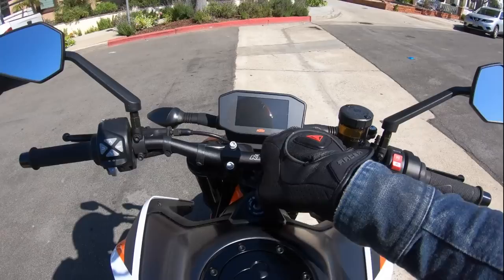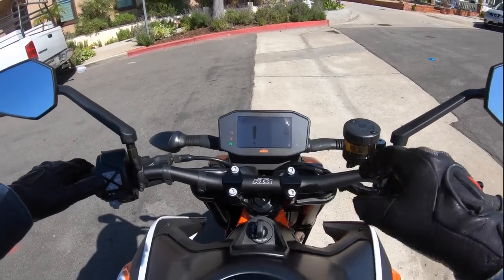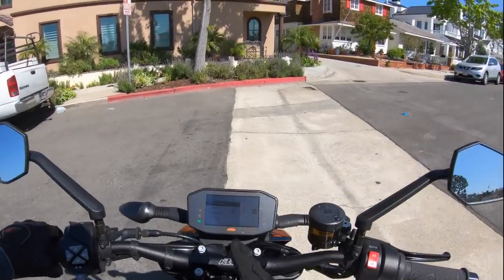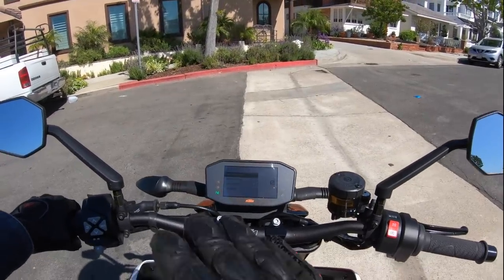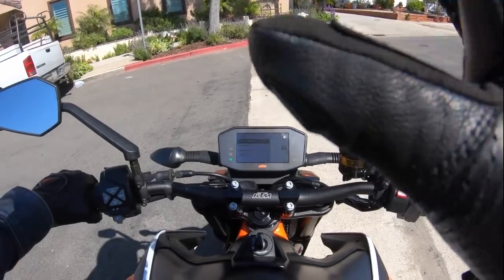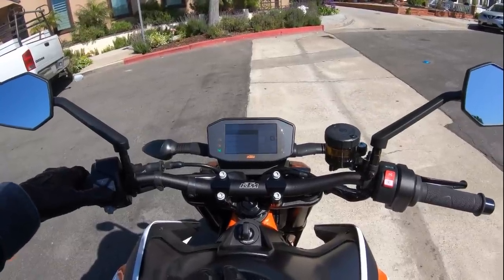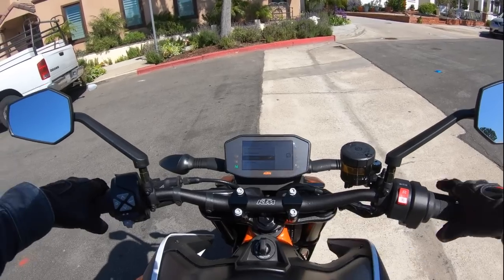Alright guys, here we go. Mechanical key — good job, KTM. Got a TFT color display here. We have the bike in track mode, which is accessed by purchasing an additional upgrade. This bike has a $740 tech pack, which elevates its MSRP to around $12,400. That includes high-end track-enabled traction control where you can adjust the slip coefficient in nine settings. We'll put it in four. You can also tailor the engine's throttle response — street, sport, or track. We're going to do street because I like that best. You can also disable wheelie control and enable launch control if you like.